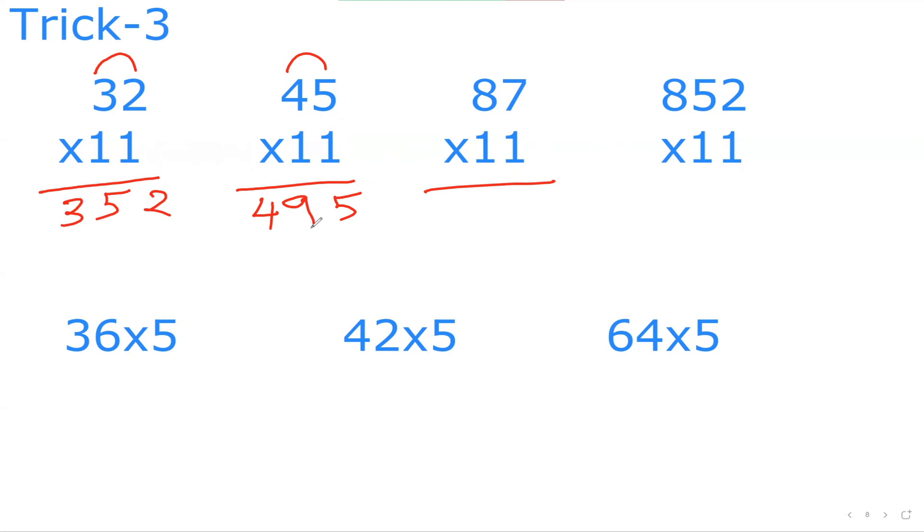If it is 87×11: put down 8 here and 7 here. Now a little bit tricky — 8 plus 7 is 15, so put down 5 in the middle and carry 1. So my answer is going to be 957.